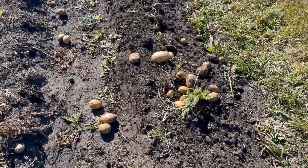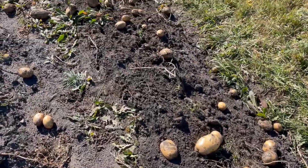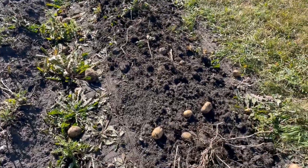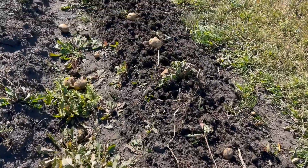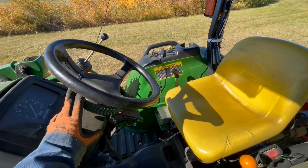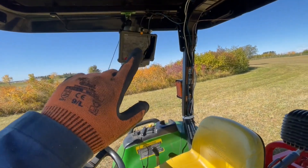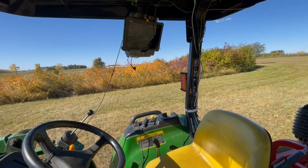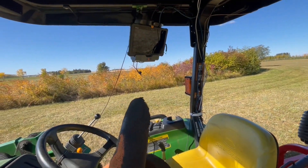My newest problem isn't actually the potato digger — it's that when I'm trying to take videos, I'm having a tough time driving straight. But that's no problem; this tractor is equipped with Engelwood GPS. I've got the Windows tablet up there. Now that I know the potato digger is working, the next challenge is I'm going to let it do the driving.